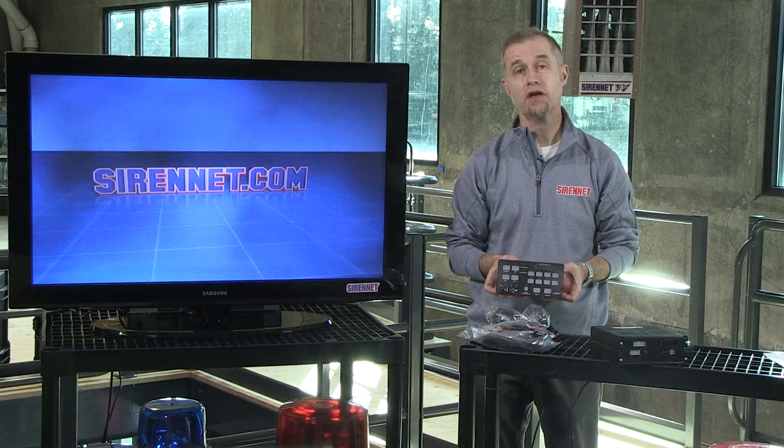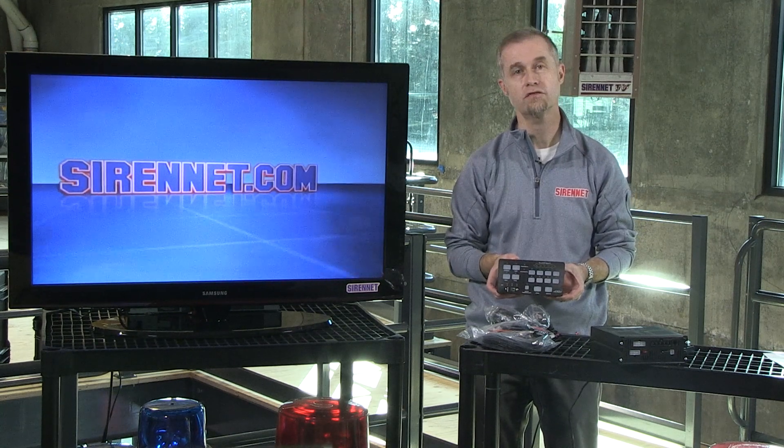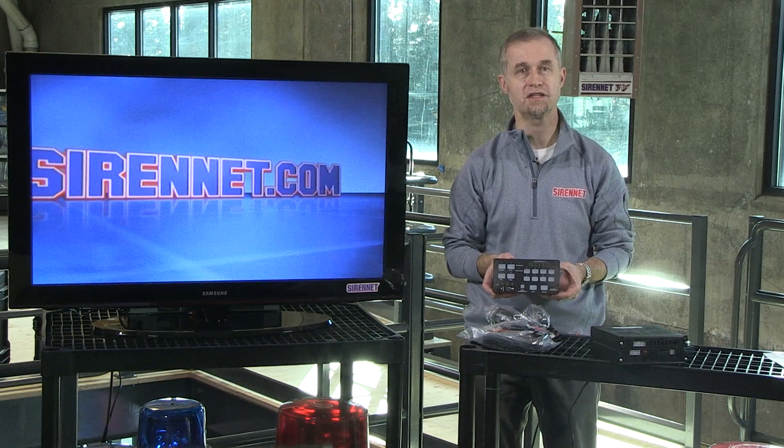Well, there you have it — a quick look at a brand new siren amplifier with a control head available from SoundOff, available here on SirenNet. As always, many thanks for watching SirenNet Television. I'm Stuart.